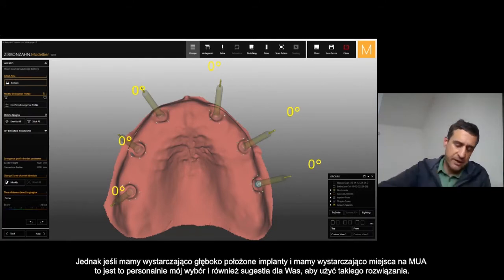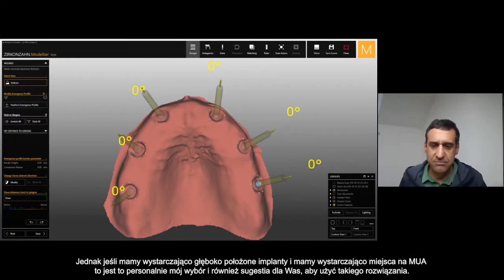But if we have a really deep implant and we have enough room for the MUA — for the multi-unit — that is my preferred choice: to use a multi-unit abutment in between the implant and the framework on top.